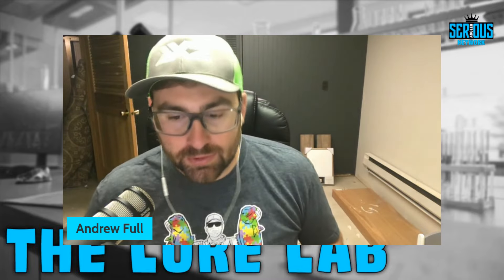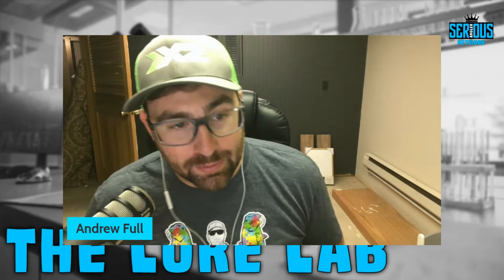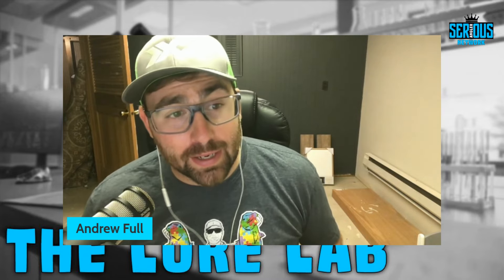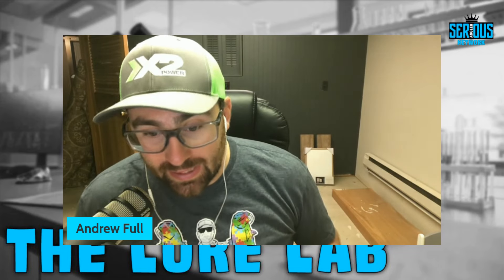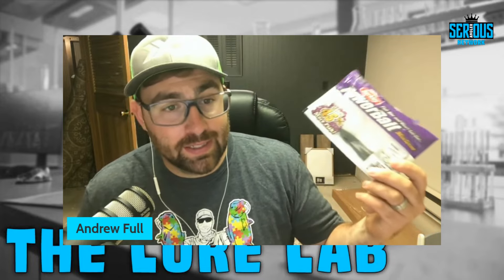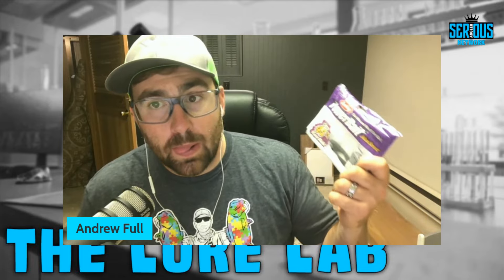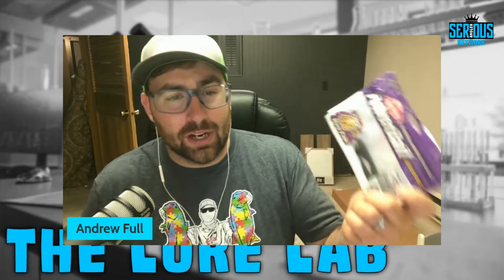Today we have an awesome episode. We're going to talk about a bait that is near and dear to my heart. I remember when I first got introduced to this drop shot bait — I thought it was a gimmick. But shortly after that I realized the potential of the Berkley MaxScent Flatworm and how many bass it has caught me, and how many dollars it has won me in local and big tournaments on Lake Erie whenever there are smallmouth fisheries. This bait is a huge player.